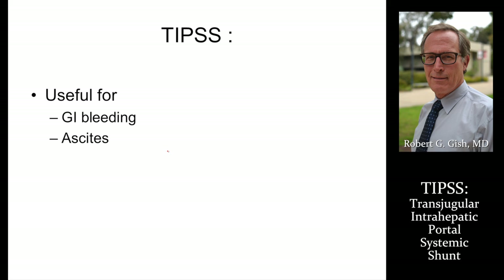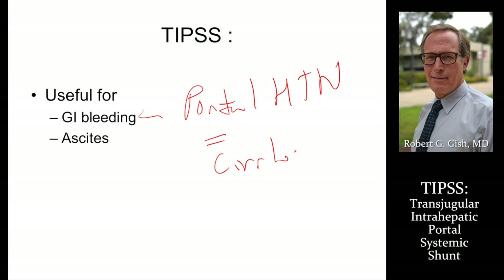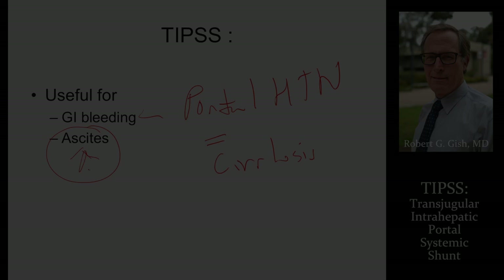TIPS, in summary, is useful for GI bleeding in patients with portal hypertension, typically due to cirrhosis. By decreasing this pressure, ascites can also be better controlled. Thank you very much.